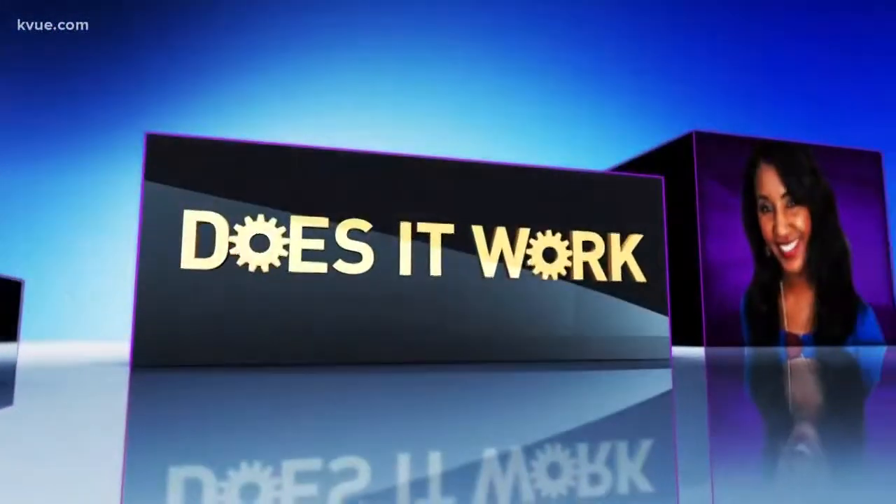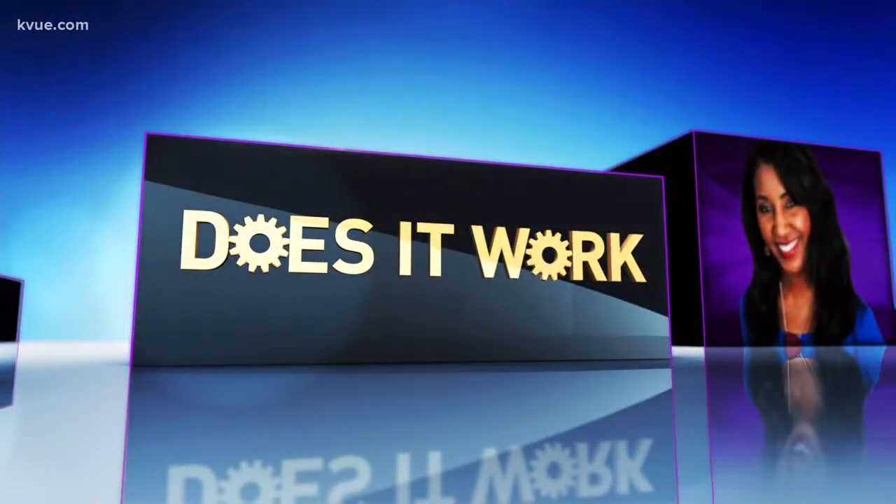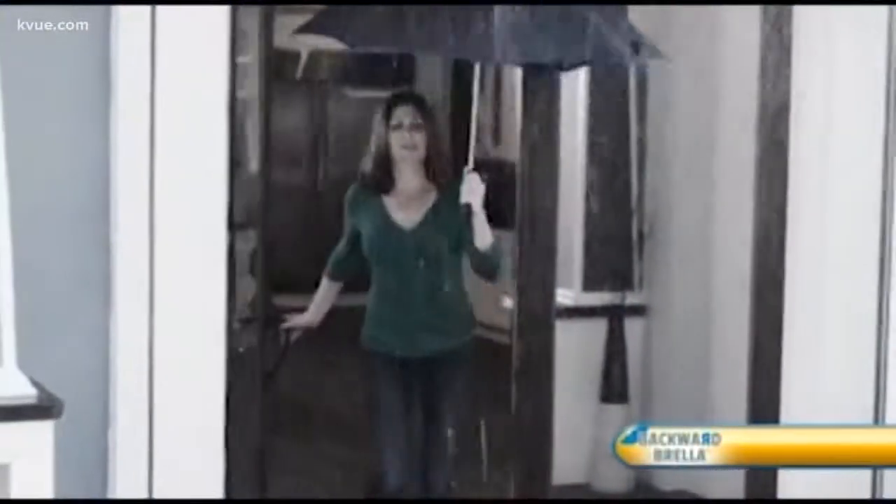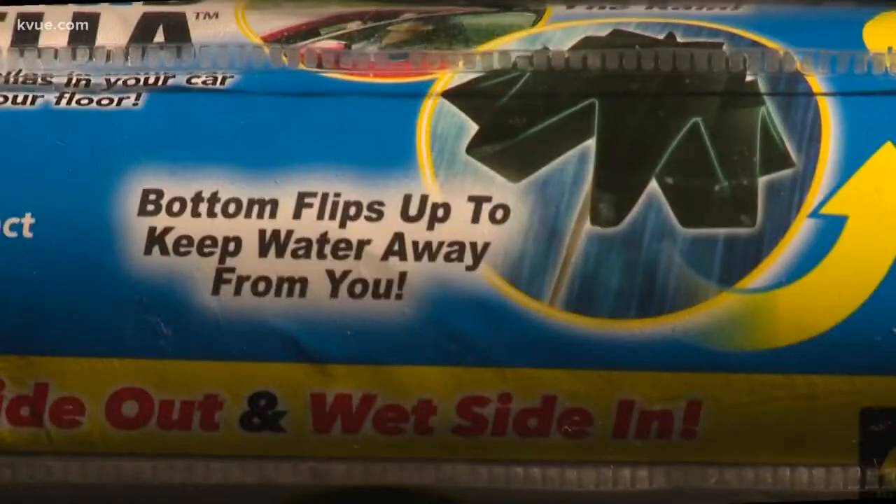KVU's Quida Culpepper puts the backward umbrella to the test in tonight's Does It Work Wednesday. Just watch as this woman tries to get her umbrella in the house — it doesn't fit and takes the water right in with her. The backward umbrella says it can wash those problems away.